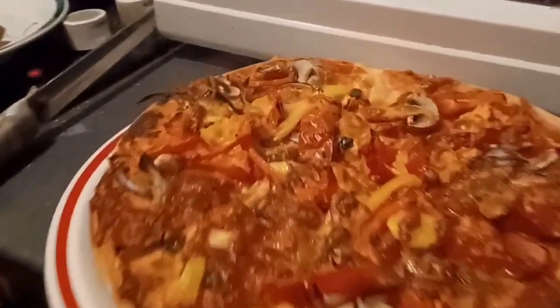This pizza will enjoy. It's amazing. There are two other pieces.